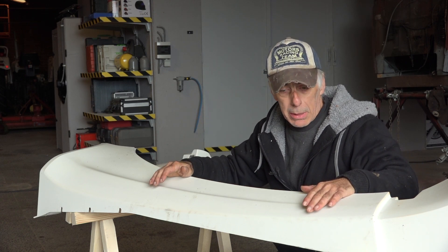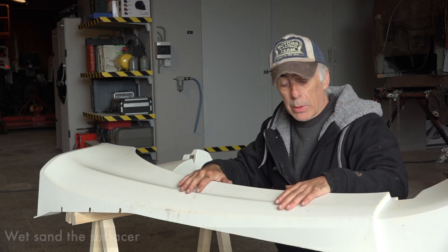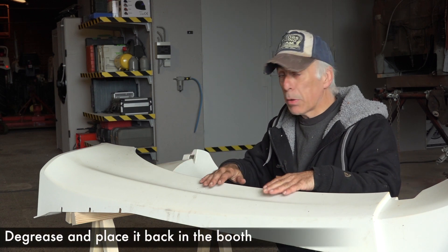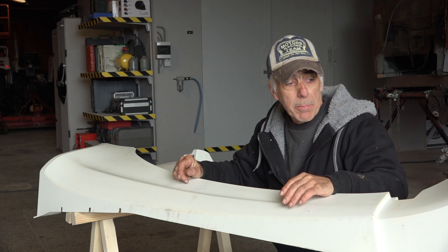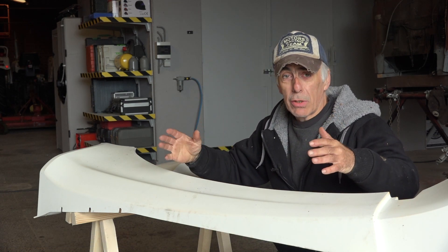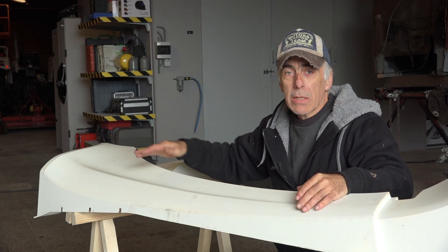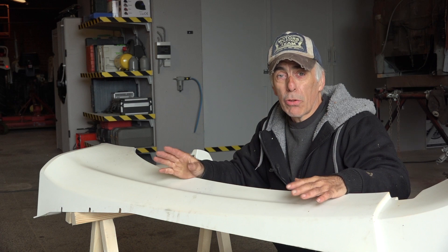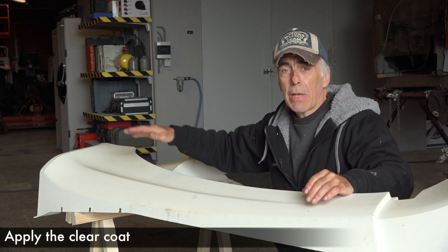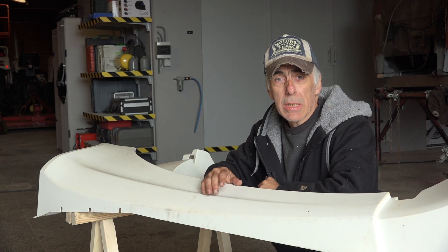Then I'll put it in the paint booth where we'll apply a high-build surfacer, let it dry for about an hour, then take it back out and wet sand it again with a grit of 1500. We'll let it dry, remove all dust, degrease it, and tack rag it one last time in the paint booth. Then we'll apply the base coat — the first coat of color. After its flash time, we'll apply the next base coat, potentially a third, and finally two to three coats of clear coat.